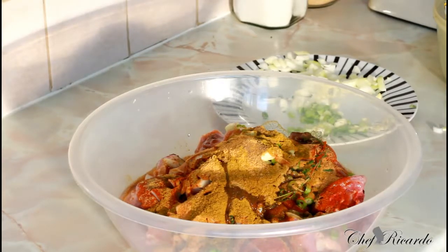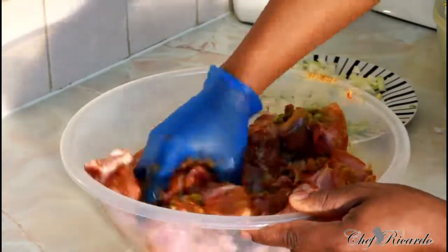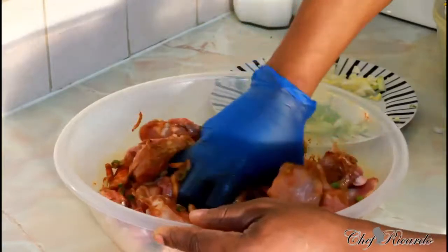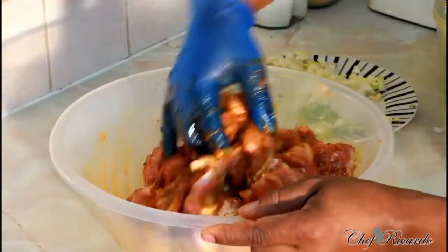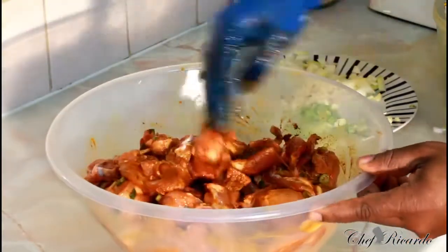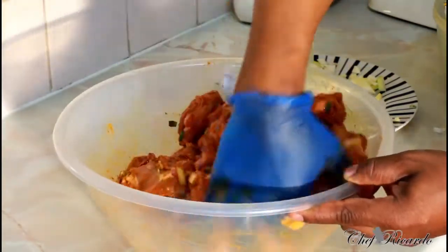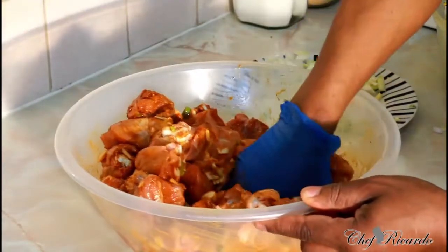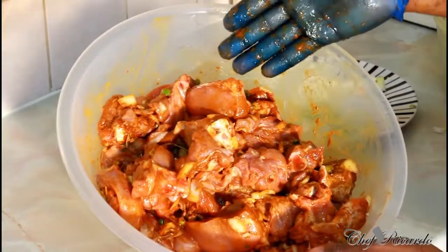Now we're gonna put in a little bit of flavor to keep the flavor, and give it a lovely rub like this. The best thing you can do with your chicken is to marinate it first and put it down for a nice good 2-3 hours before you cook it. But today we're gonna marinate it and cook it instantly to show you how you can do this at home - it'll come out lovely and taste really nice. I'm using the mild curry powder, not the strong one. The chicken is looking so good already.